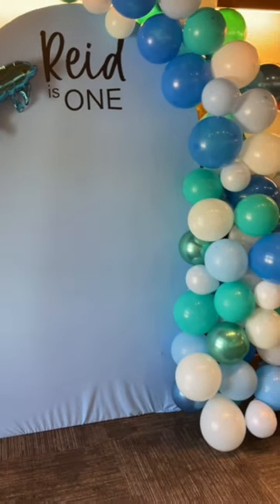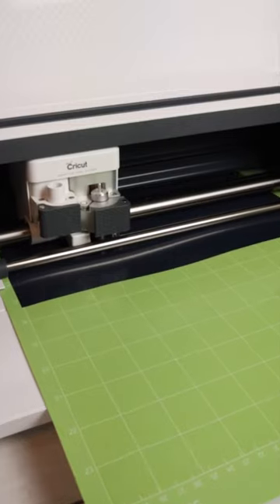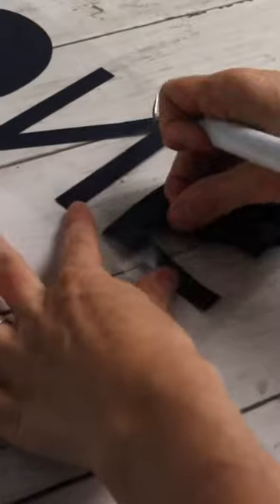Part 2 of DIYing an arch backdrop for my baby's first birthday. I mirrored my design in Cricut Design Space, then cut it out and weeded it.